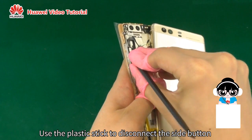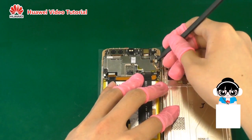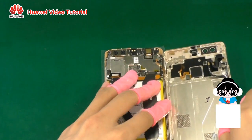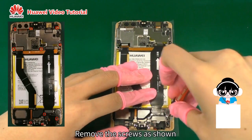Use the plastic stick to disconnect the side button and fingerprint sensor B2B connectors. Remove the screws as shown.